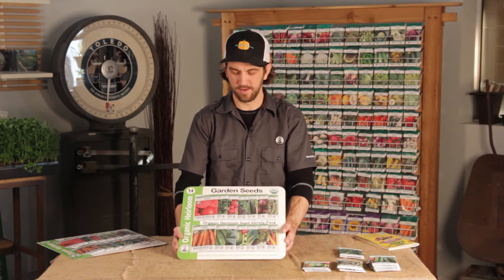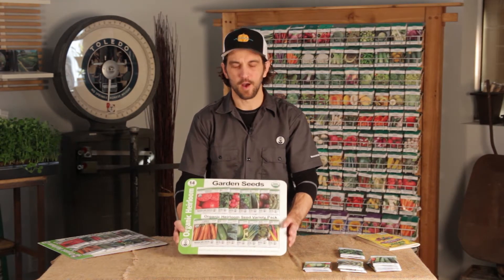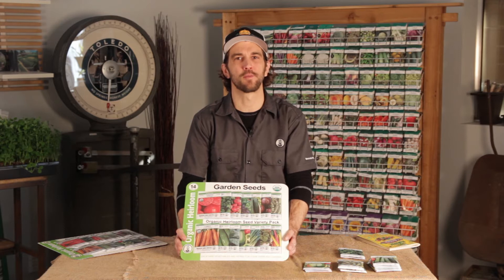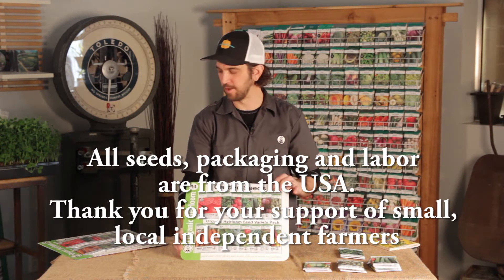Thank you for purchasing the Mountain Valley Seed Garden Variety Pack. All of the seeds were grown, produced, and packaged here in the USA, and your purchase is supporting small, local, independent farmers, and we thank you for that.